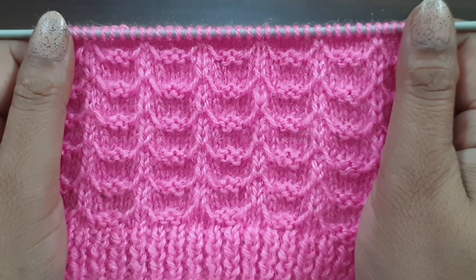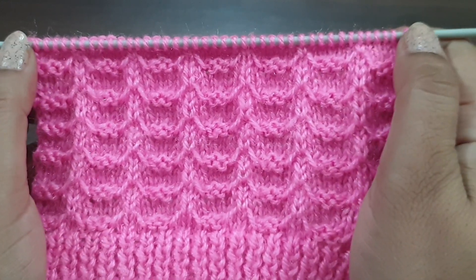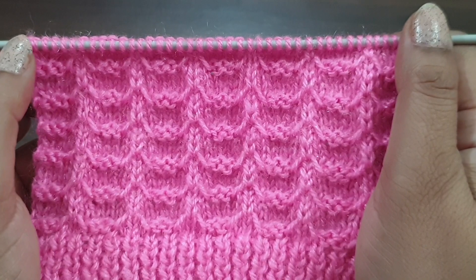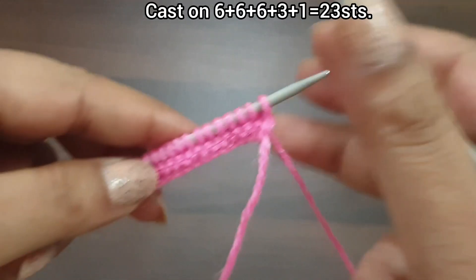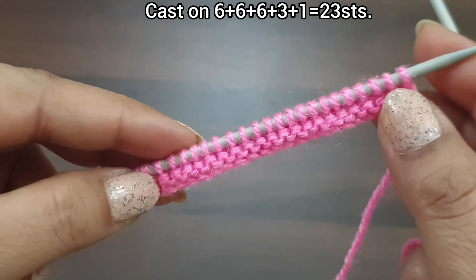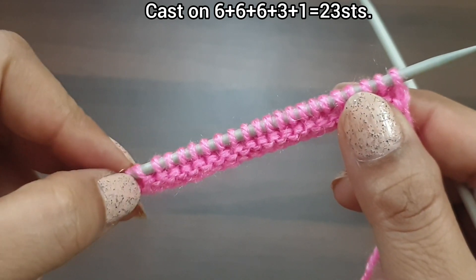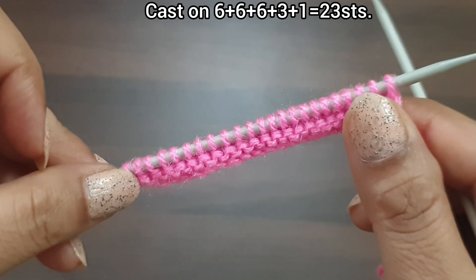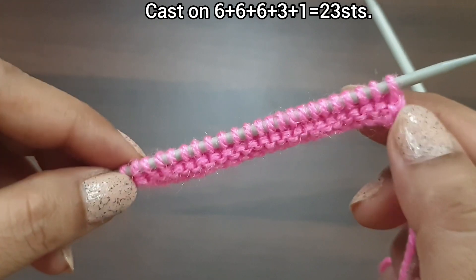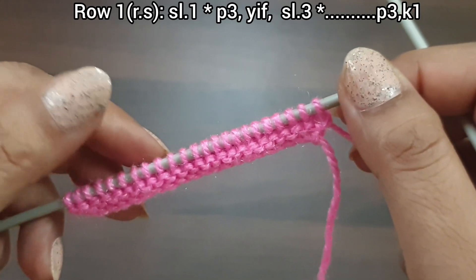This pattern is 6 rows. Cast on a multiple of 6 plus 3 extra stitches and plus 2 stitches. For demonstration, here we have 23 stitches on the needle: 18 stitches as a multiple of 6 (3 times), plus 3 extra stitches, and plus 2 stitches. Here I purl 2 as a base row. You can knit any border you want.